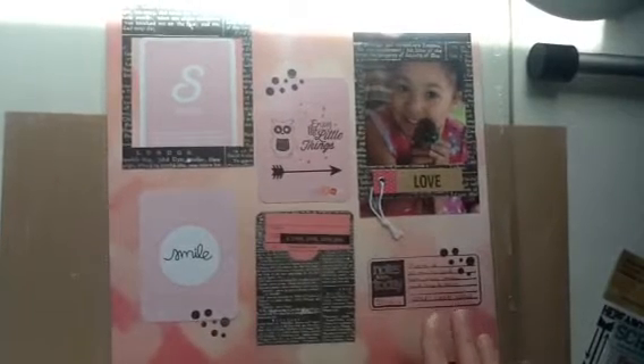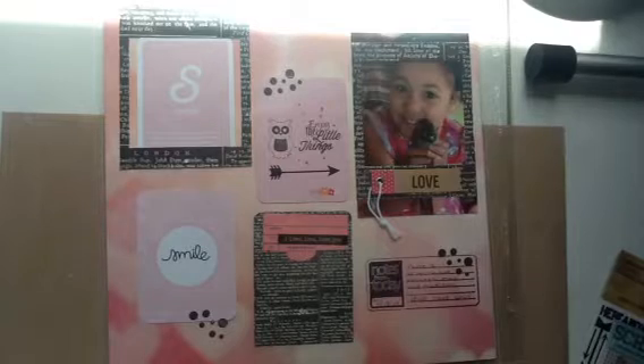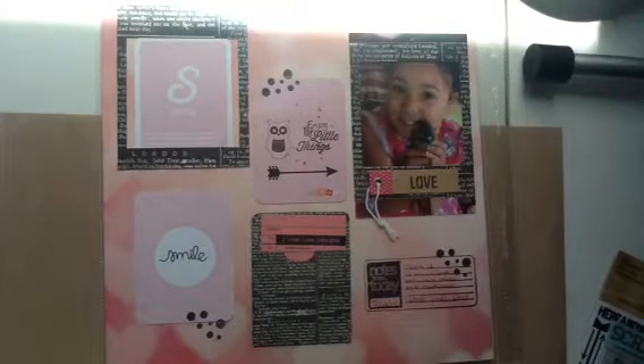Hey everyone, it's Sue here. I have my video response to Ronnie from Ronnie Sue Scrapper and her 550 subbie challenge.